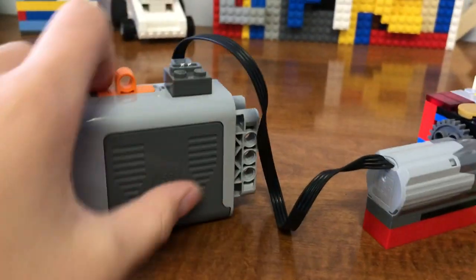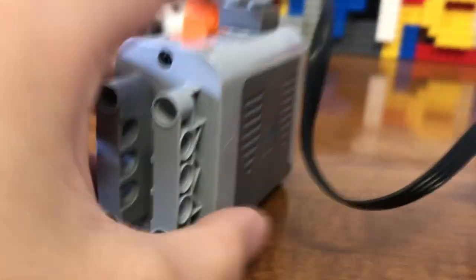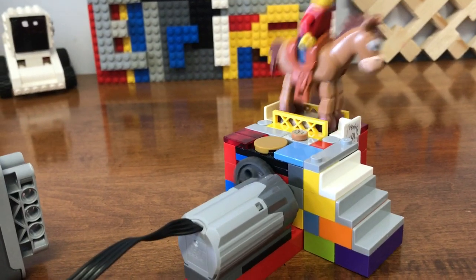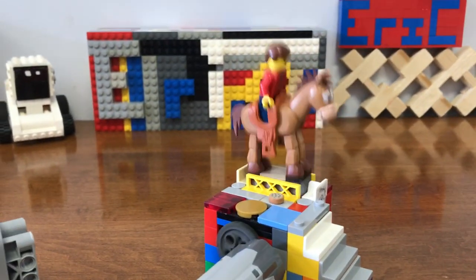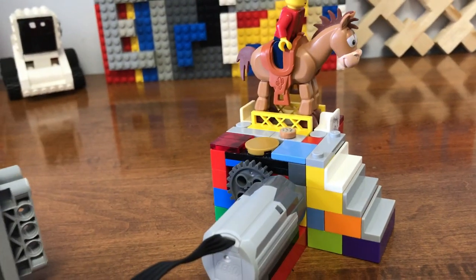Then you can just really use any motor or any battery box you want. I just use this technique one. This is how it works going backwards. It works pretty good and I like it.